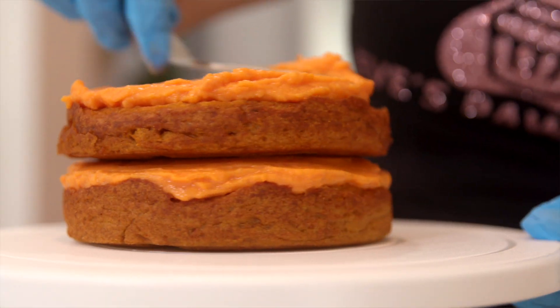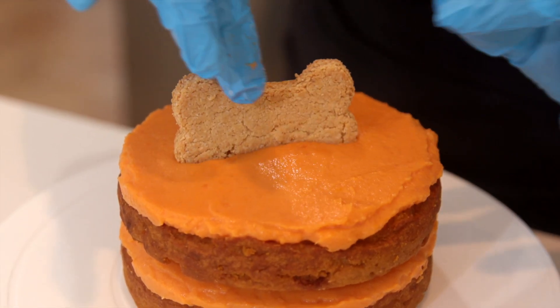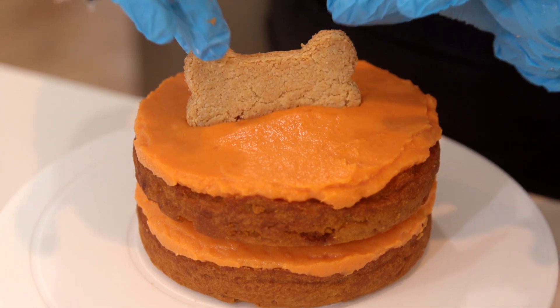After we frost it, I do like to refrigerate it for a little bit before I box it and deliver it to our customer.